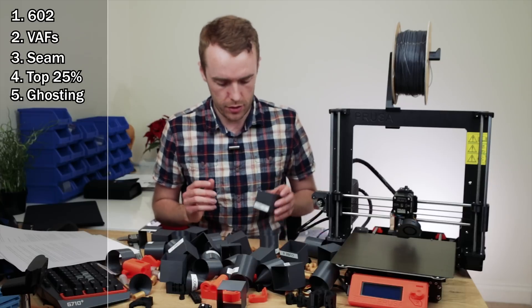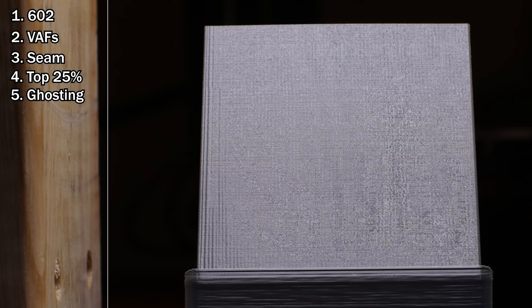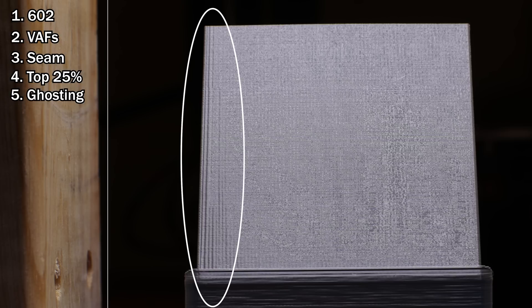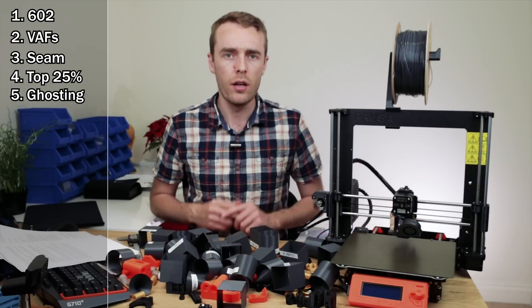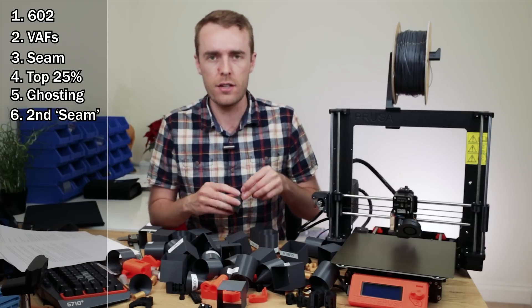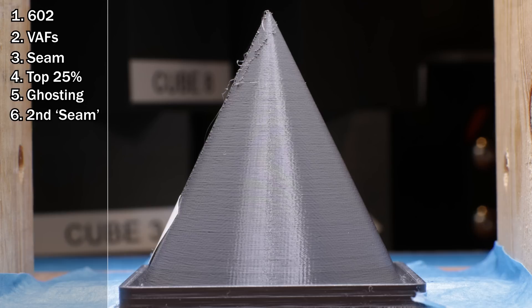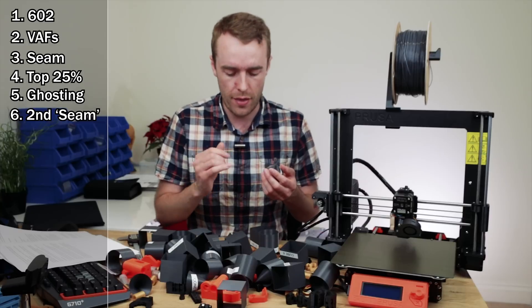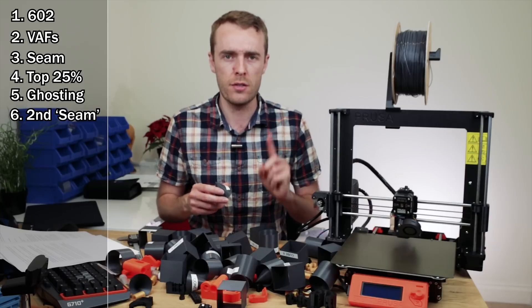The next artifact is ghosting — where you have a sharp corner and the acceleration going around it causes some vibration, and you tend to see that corner kind of appear in more lines across the print. It fades out as it goes from one side to the other, which makes it look distinctly different to vertical artifacts which can be seen all the way along the face. Lastly we have 2S or second seam — it's only visible on the cone and towards the top there's just a second little bit that looks roughly like a seam. There's not actually a second seam, only one seam per print.